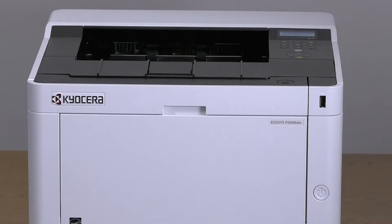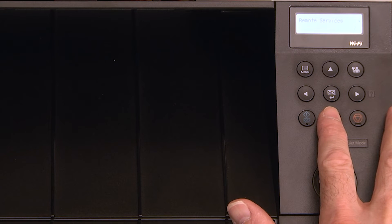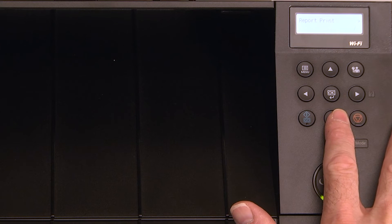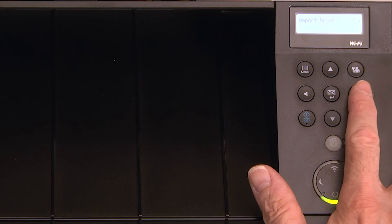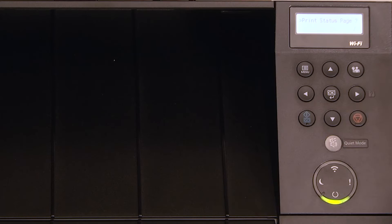Print out a status page. Press the menu key, then use the up or down arrow to scroll to report print. Press the right arrow key, scroll down and highlight print status page, and press OK. Press OK again.